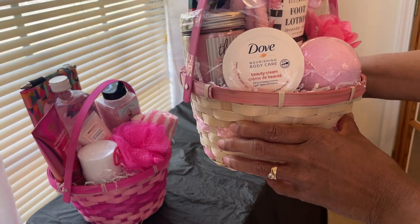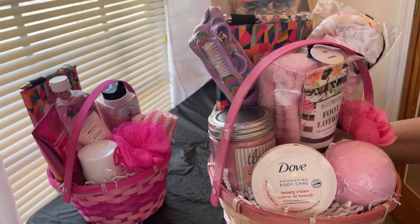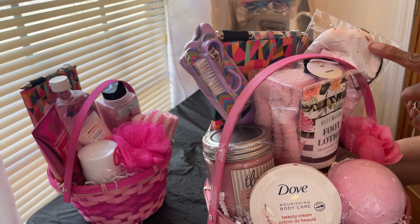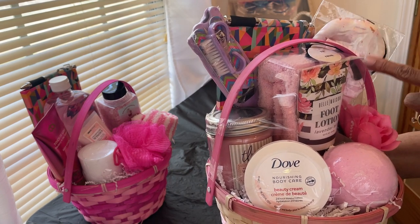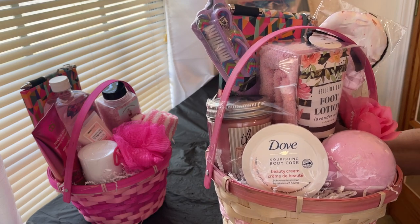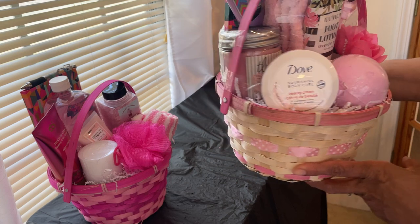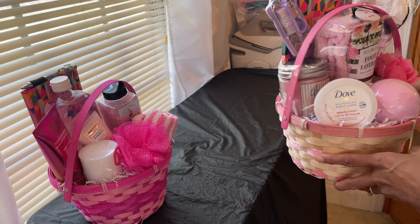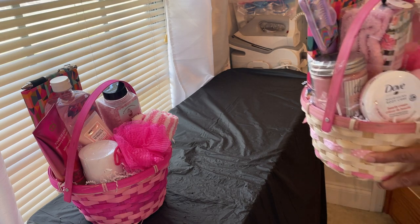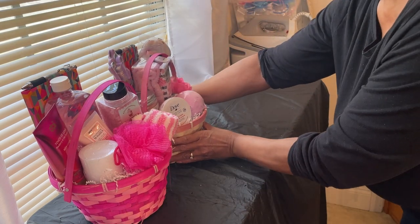We've got some Dove beauty cream, a candle, a pedicure set, a facial sleep mask, and a satin scrunchie. It's all adorned with a little rose. I love it — it's a pretty pink candle. I'm going to sit that right there.